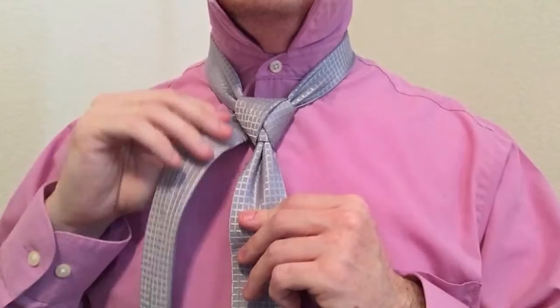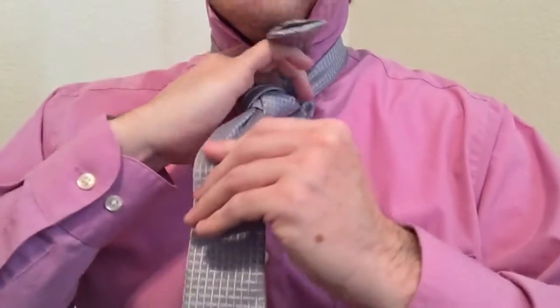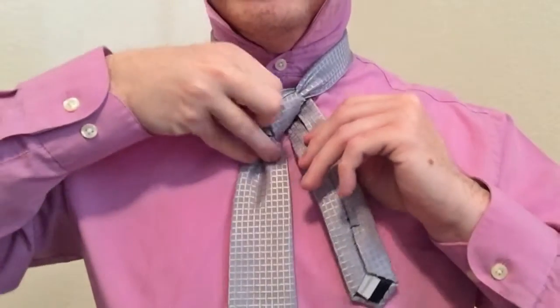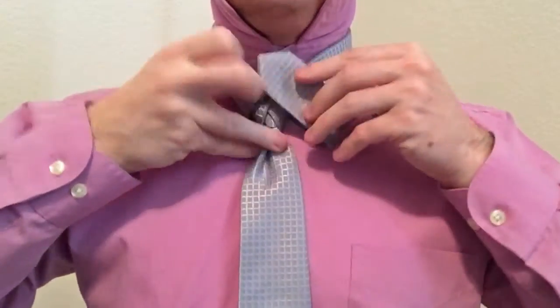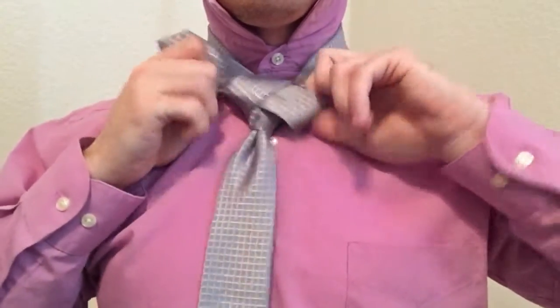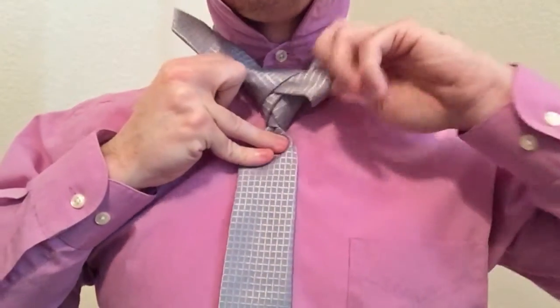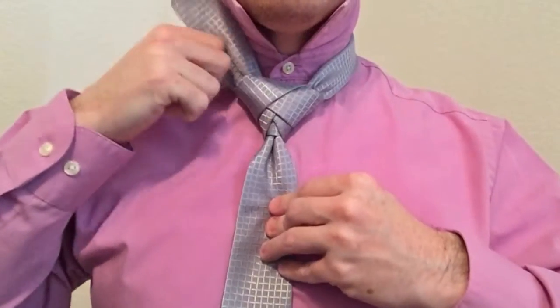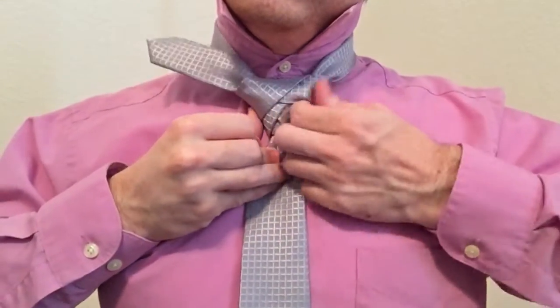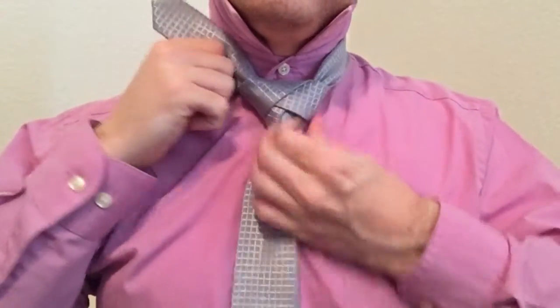So take your tail end, bring it up and through, and you'll have a loop right there. Go ahead and tuck under that right there. Tighten that up — one more tighten — there we go.